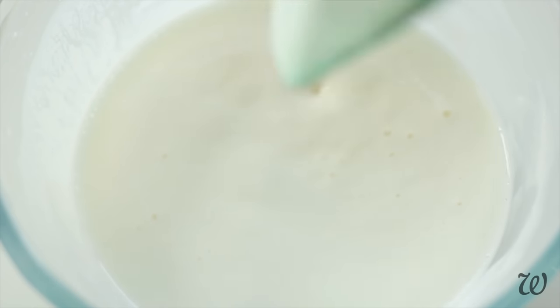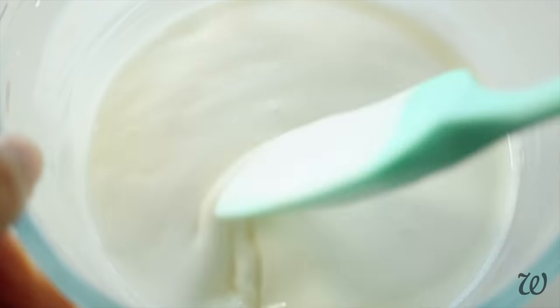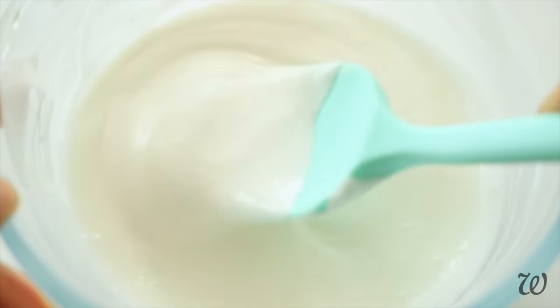Now at the beginning it won't look like much is happening, especially because this formula makes a thinner lotion, but stick with it. Continue to alternate between blending and cooling until the consistency changes to a thicker, creamy lotion.